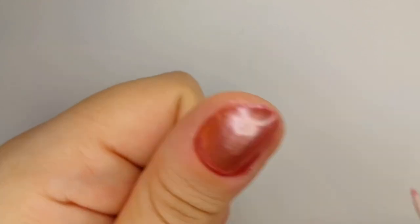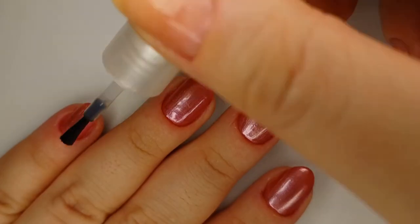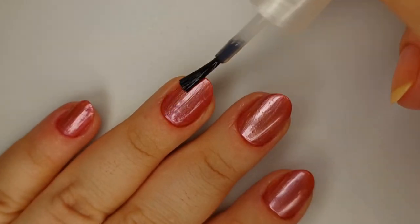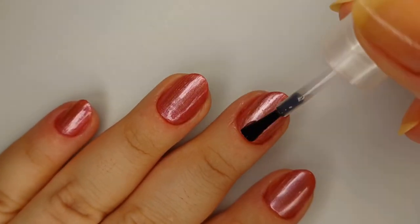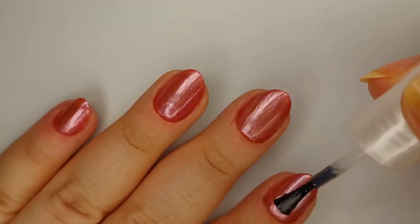Next I'm coming in with topcoat even though I'm going to do nail stamping. I still do a topcoat to avoid getting the stamping nail polish mixed up with the base polish, because I have had that happen in the past — so I'm just doing a thin coat of topcoat here.